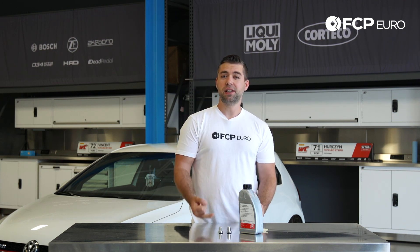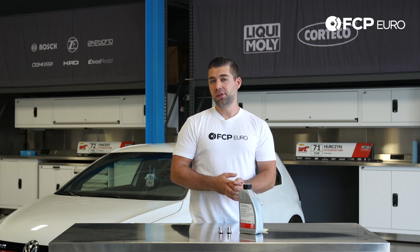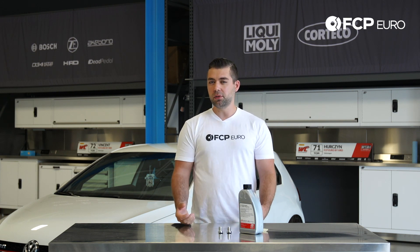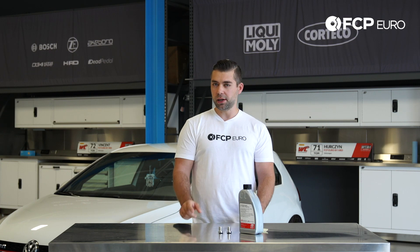You want to service your Haldex Limited Slip Differential every 30,000 miles or every three years or so. Unless you're modified or tuned, you might want to do it a little sooner — especially you track guys out there.